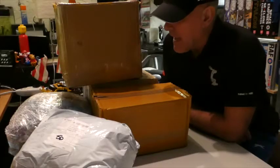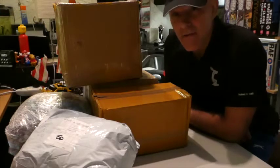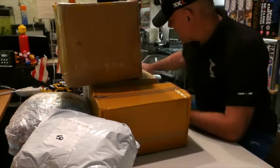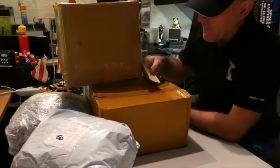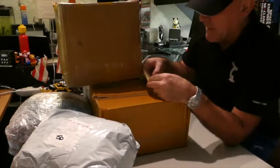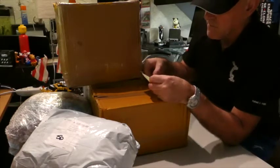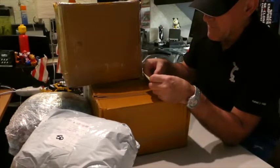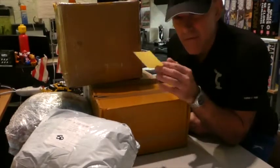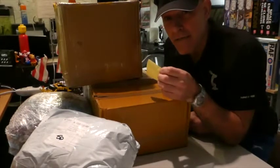Hi everybody, welcome to the den. As you can see we're going to have another unboxing. I've had quite a bit of a delivery coming to us, so this is going to be quite a long unboxing and I'm thinking it's going to be in two parts. In this lot we've got WALL-E, the Snow Speeder, the Black Pearl, the Queen, and the container ship. There are loads, I'll stick them all in the title. There are a couple of different types of models as well, so let's get to opening and see how we go.